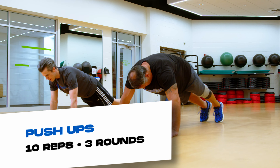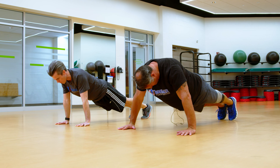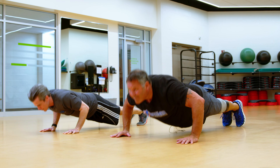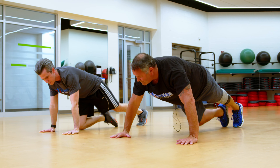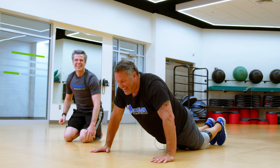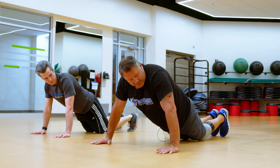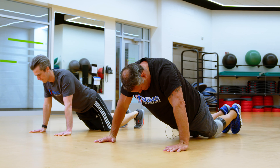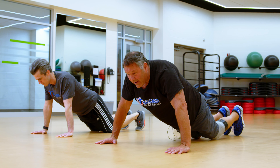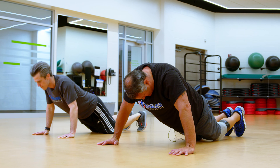I'll count them out: 1, 2, 3, 4, 5, 6, 7, 8, 9, 10. So this is a modified push-up. Here's a modified way to do a push-up — you may not be strong enough to do 10 to 15, so this would work. I'm going to demonstrate 10 of these: 1, 2, 3, 4, 5, 6, 7, 8, 9, 10.